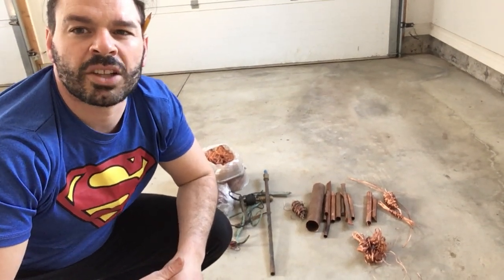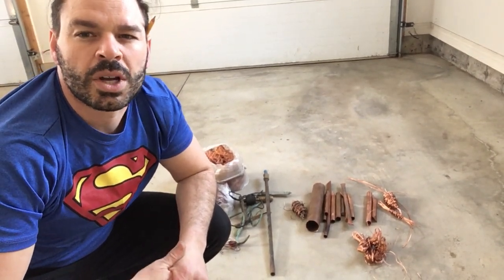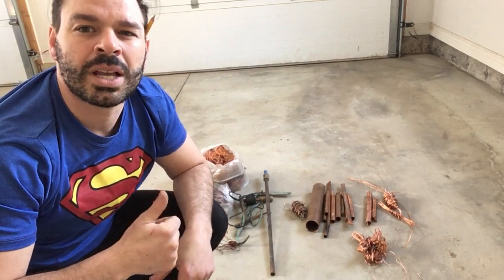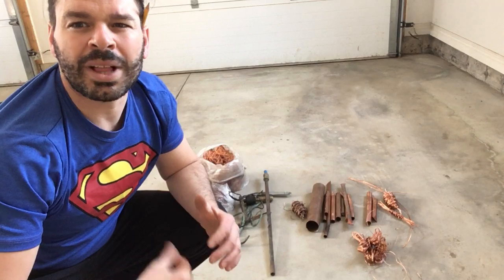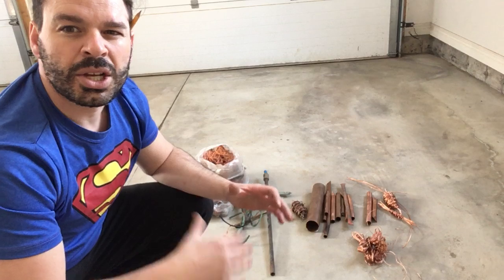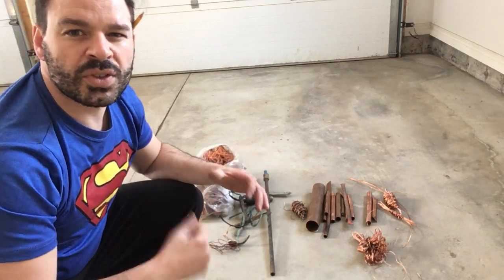Hello scrappers and planet lovers, Tin Man here with another video. Currently copper prices are nice and high, which is awesome, and I've had a number of people ask me how to effectively separate their copper when they go to the scrap yard.